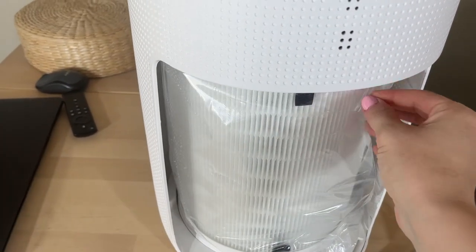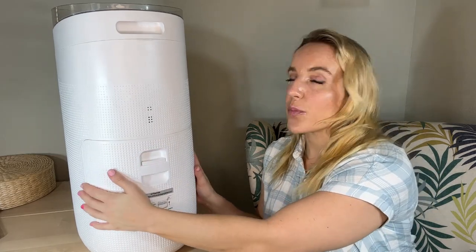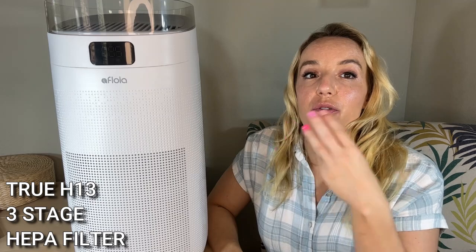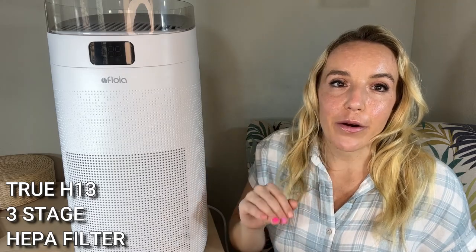A note about this filter because that's where all the magic happens in these air purifiers. Of course there's some cool bells and whistles and style points, but really what makes the difference between a good air purifier and an excellent air purifier like this one is the quality of that filter, and this filter is the highest quality out there. It's a three-stage true HEPA filter, a true H13 HEPA filter — the standard you want — that's going to get particles down to 0.1 microns out of your air.